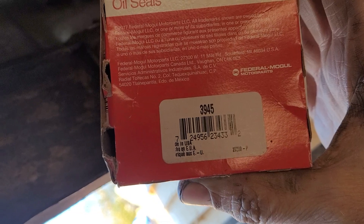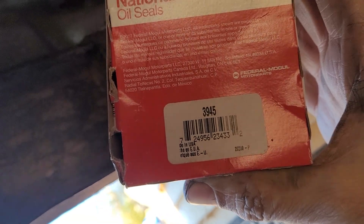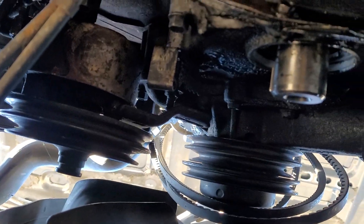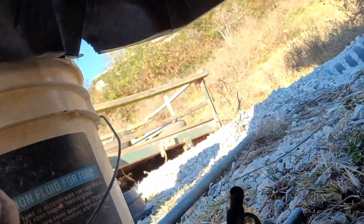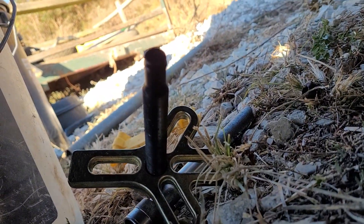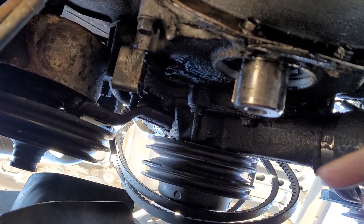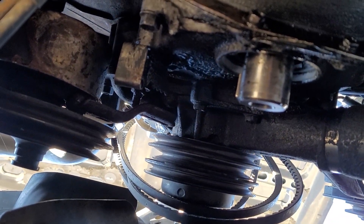Here's the box with the part number on it. This is a 6.2 liter diesel, by the way. It looks like the puller will also work to put the new balancer on because the threads are the same, so I'll just thread that into the crankshaft and then push on the new harmonic balancer.